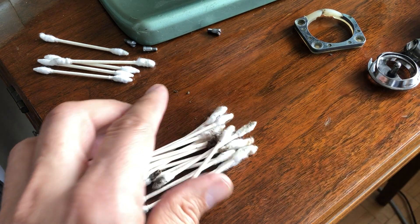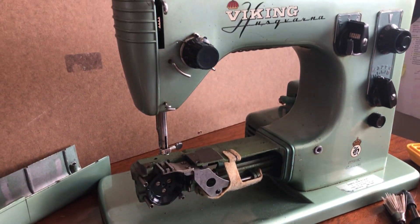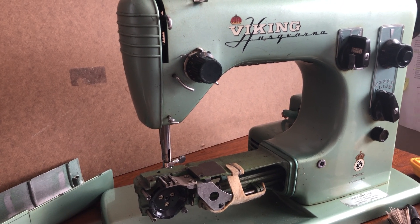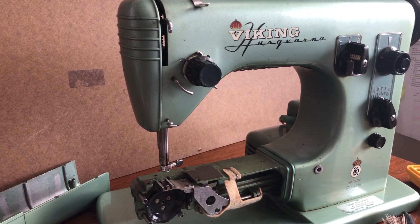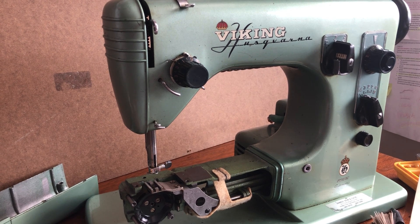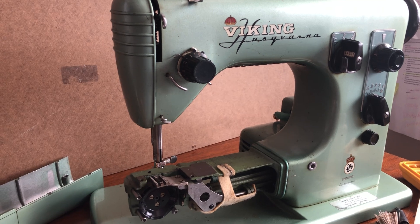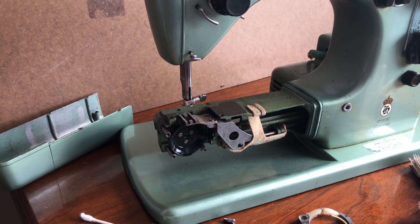This is another Viking Husqvarna free arm multi-stitch sewing machine. I'll talk about it in a different video — it's slightly different than the one I was comparing it to, where I showed this machine next to the 19E that the restoration had been completed on. Machines can look quite similar but have different features and different price points. Today I want to focus on this area.